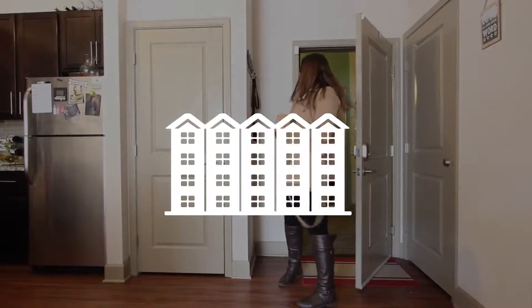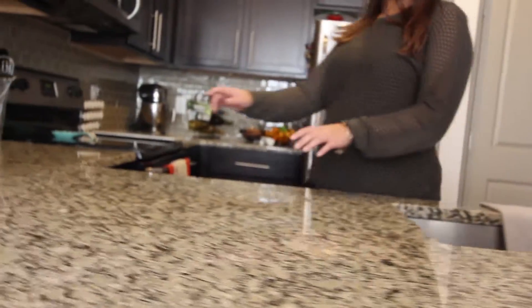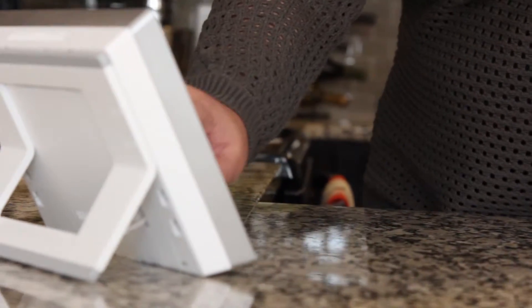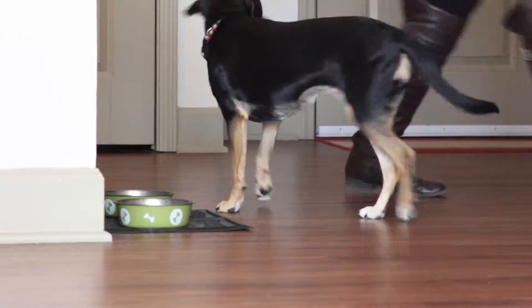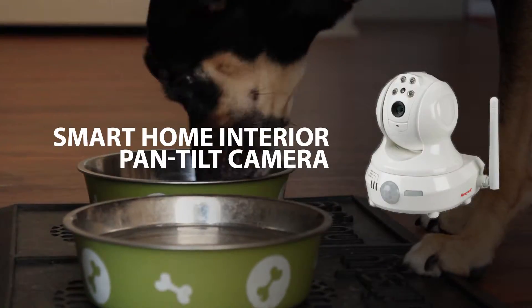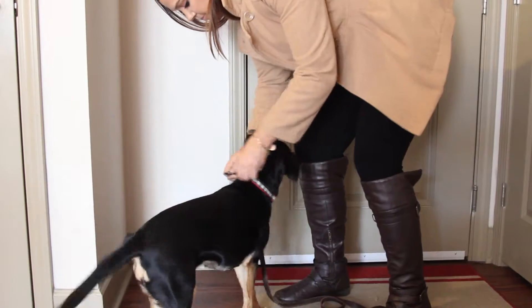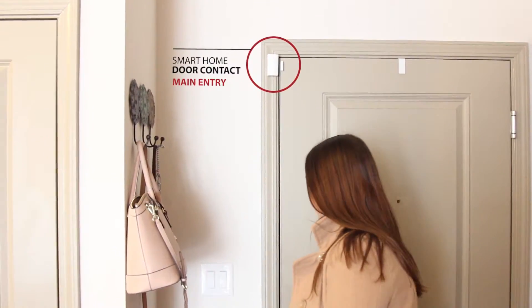Whether you live in a house or an apartment, Corson Home Security feels that every home deserves to be safe and secure, which is why we designed our easy-to-install smart home security system without the need for screws or wires. Customize your system now or later with cameras and other smart home devices. It can be quickly installed and easily removed with no signs that it was ever there, making it the perfect security system for renters.